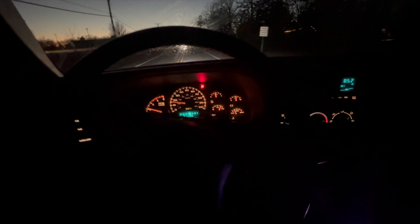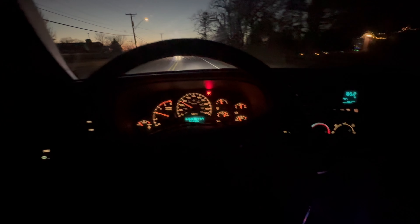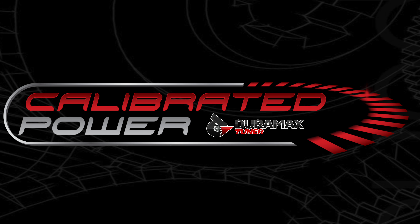All right guys, we look forward to putting some miles on this truck, getting down our list of things to change, and starting to add some power. That's about it for this one — we'll see you next time.